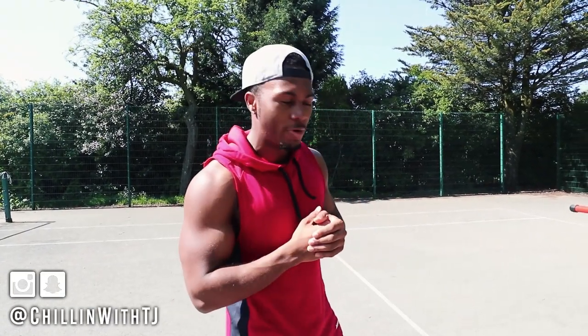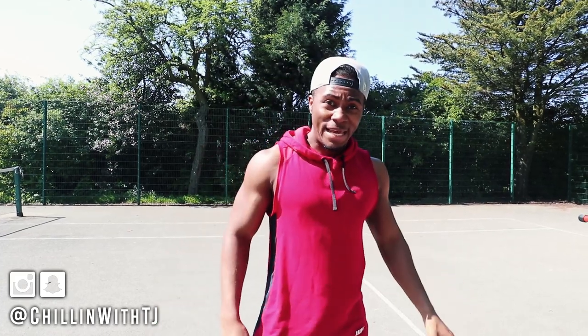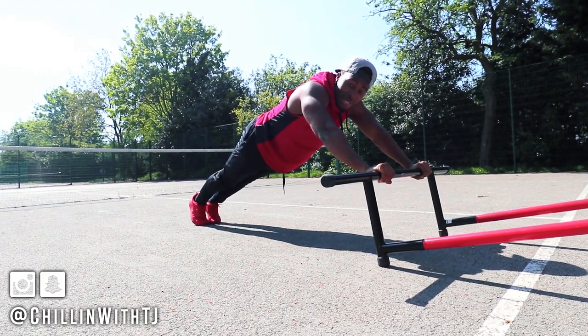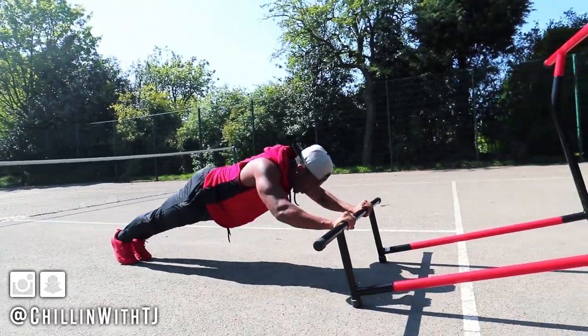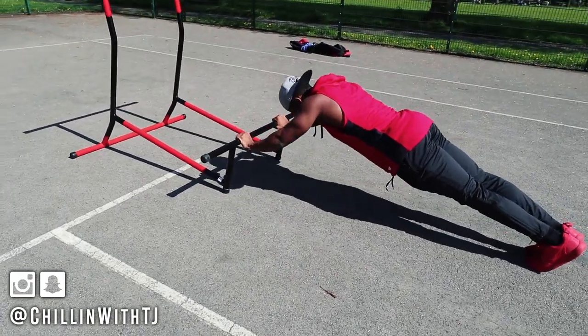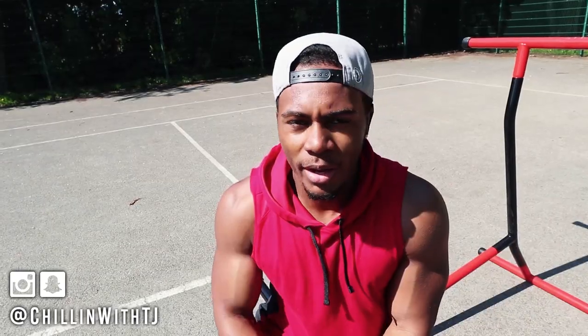One of the last things we're going to show you for the triceps is a manual skull crusher. In the gym you'd use a barbell or EZ curl bar — what we're going to do is simulate the same thing using the pull-up mate. This skull crusher is a lot harder than in the gym because it's almost like a skull crusher mixed with a plank, so you feel your core getting activated a lot more. It's very hard to do, so be generous with your rep range at the beginning. I can probably do eight to ten as my max on this.